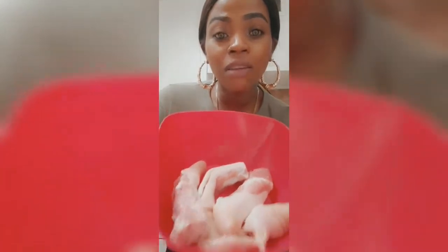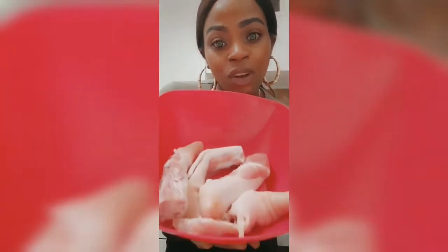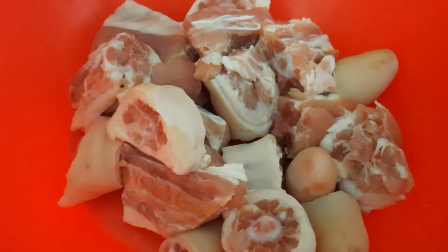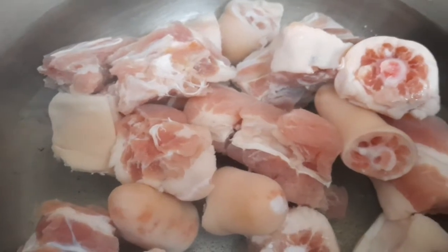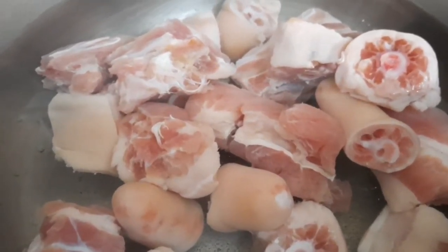As you can see, I have my pigtail right here. I'm going to cut my pigtail and wash it with some lemon, and then put it to boil. Now that my pigtail is washed and clean, I'm going to put it on the fire to boil the salt out. I'm going to squeeze a lemon in it too, because the lemon helps to cut the salt.